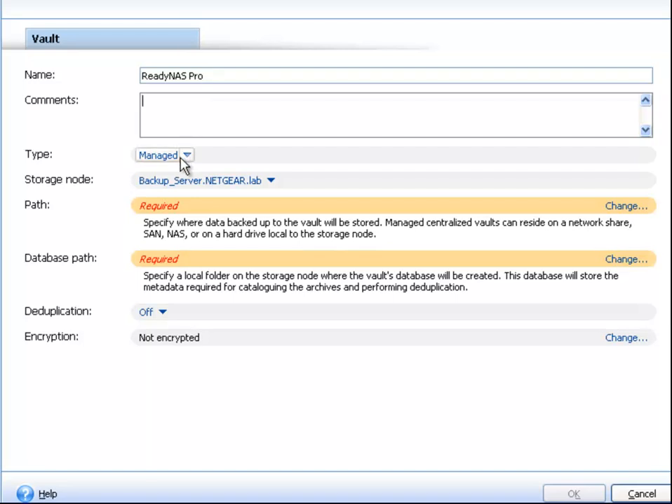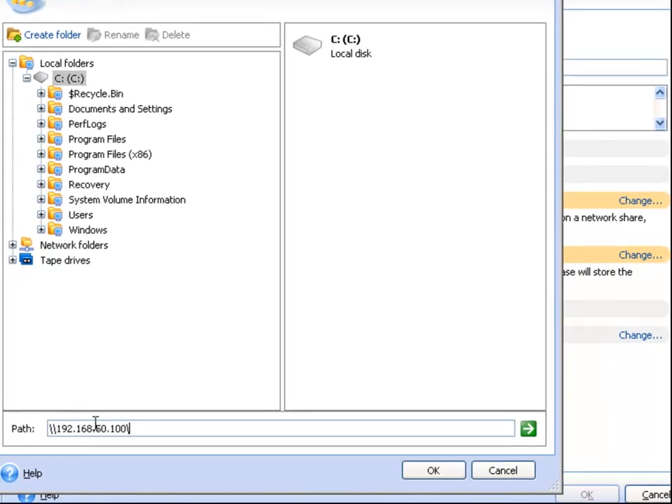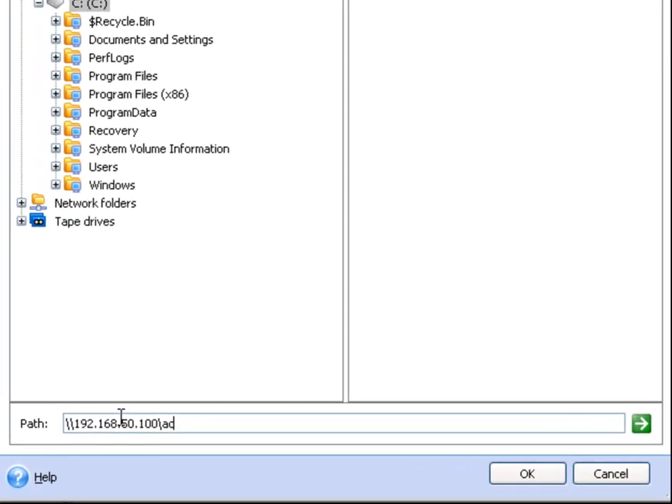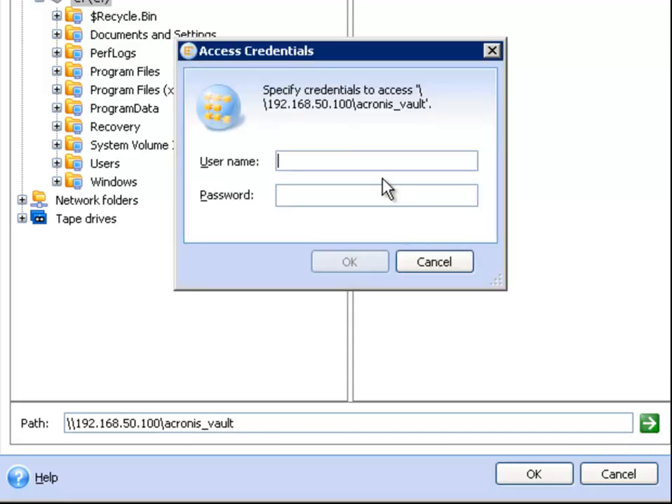Select the type Managed and then in the Path option, click Change. Enter the path of your ReadyNAS by entering backslash backslash, the IP address of the ReadyNAS, backslash, the share name. In this case, Acronis underscore Vault. Click the green arrow and enter the username and password we created earlier. This will give Acronis access to this share.